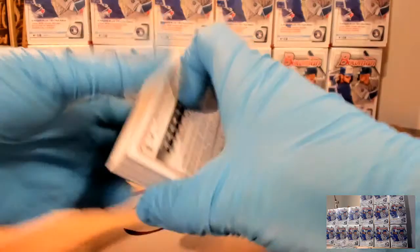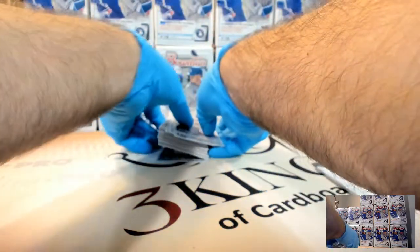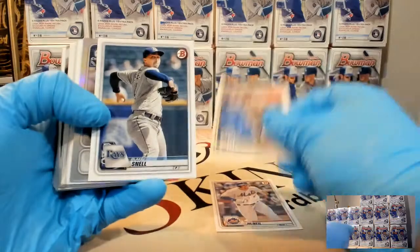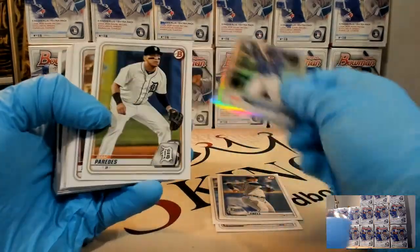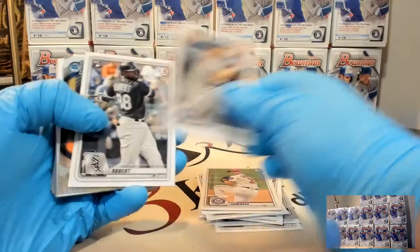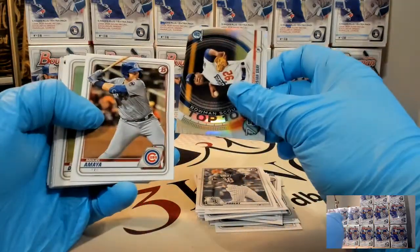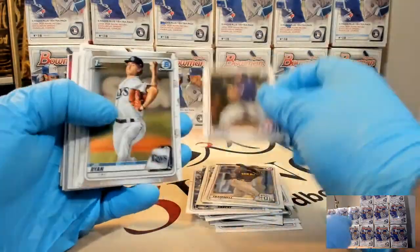I will go back and sleeve up some of these other big name paper before I ship, so don't worry - I'll take care of them. We've never done the 24-pack retail boxes, so I'm looking forward to those. Another Robert rookie, Josiah Gray. This is going to be our first box without an auto, color, or anything.